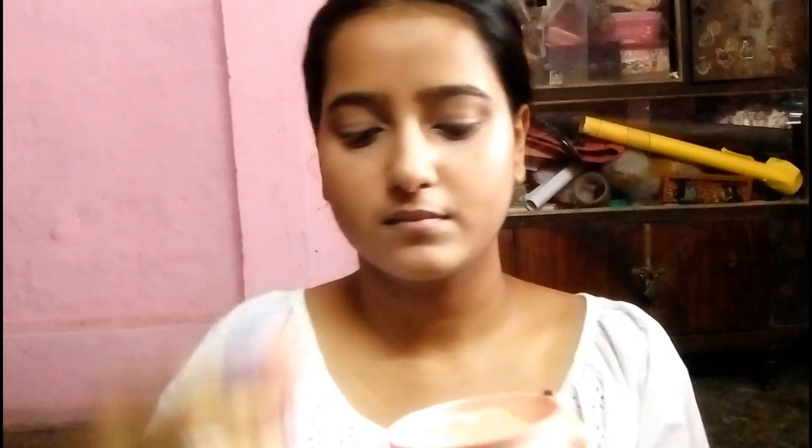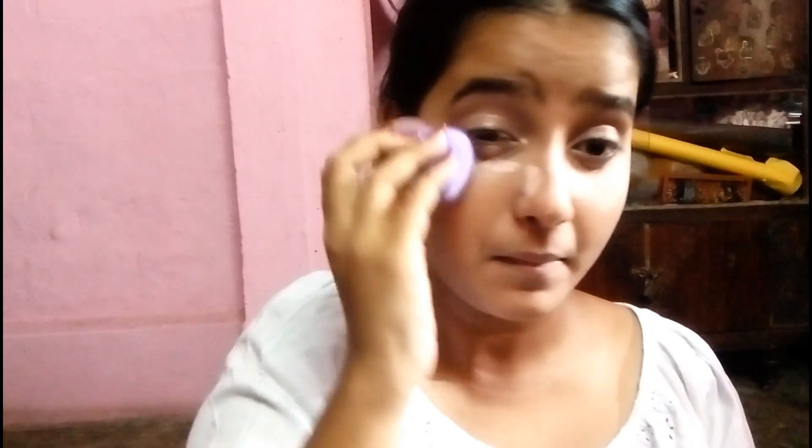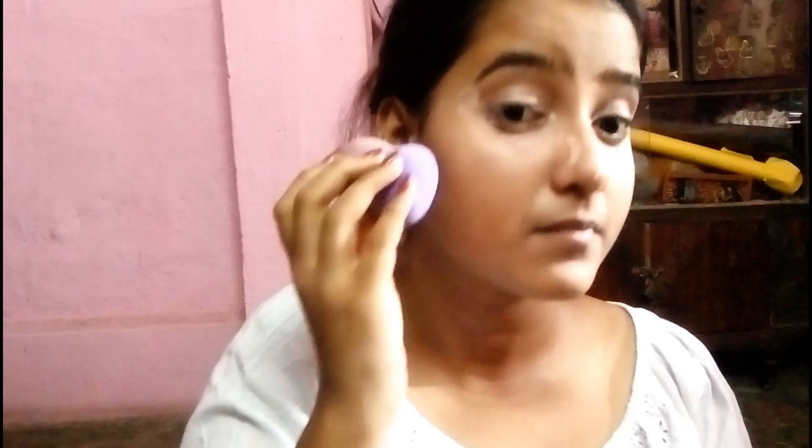Now it's baking time and I am using the Lakme loose powder. I am taking it on my beauty blender and applying it to the under eyes, cheekbones, and over my face. I am just dabbing it — not blending — so that when I put my eyeshadows, any fallouts will swipe right off.